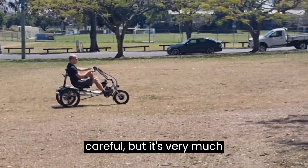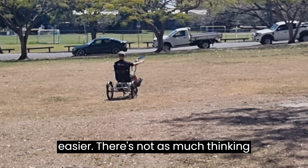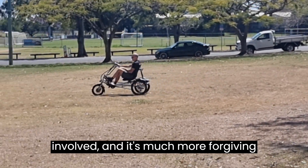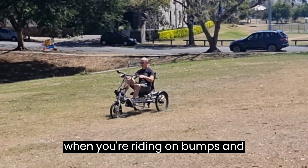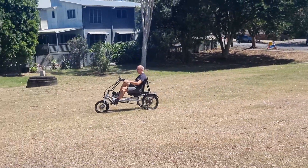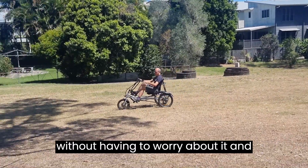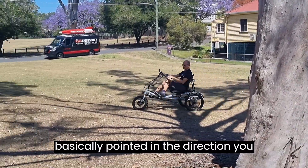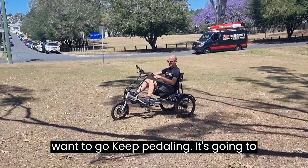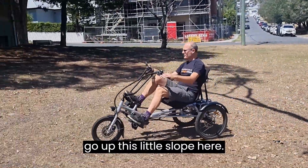But it's much more forgiving when riding on bumps, on slopes, and whatever else. You don't have to relearn how to ride a bike — you basically point it in the direction you want to go and keep pedaling. I'm just going to go up this little slope here.